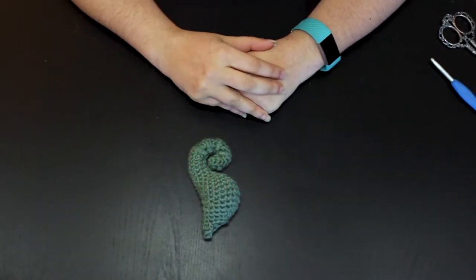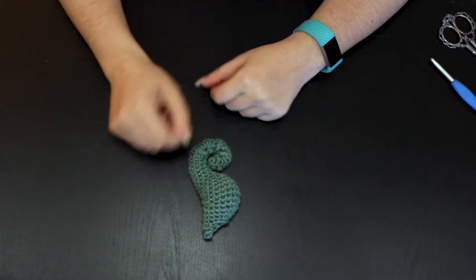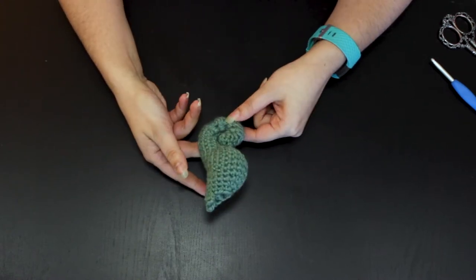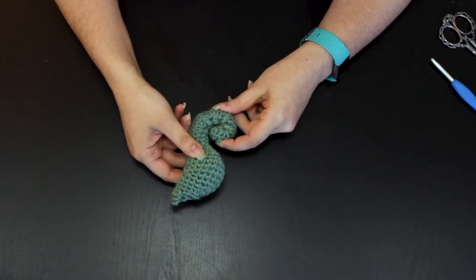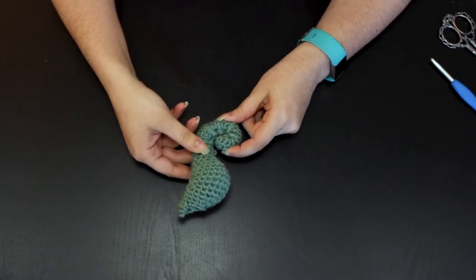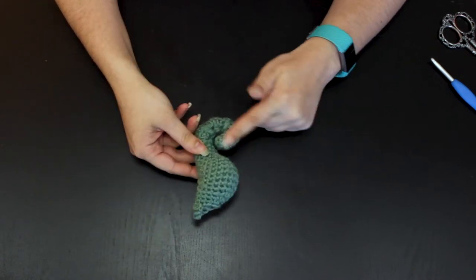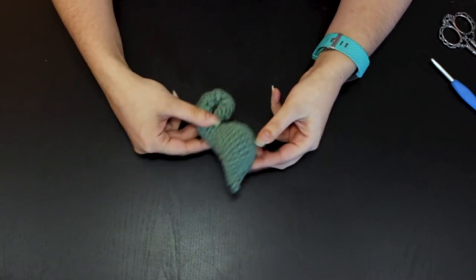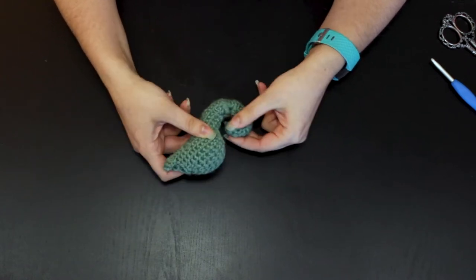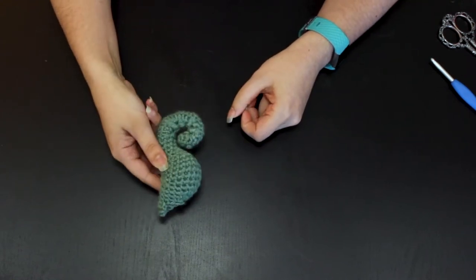Hi everyone! Today I wanted to show you the technique I use in my turtle and seahorse patterns to make pieces of the critters curve and curl. This technique involves alternating rows of slip stitches with rows of single crochet to sort of crunch one side of the critter, resulting in a smooth curve without having to use sewing at the end. This is not sewn — I can pull it apart but it goes back to the curve.